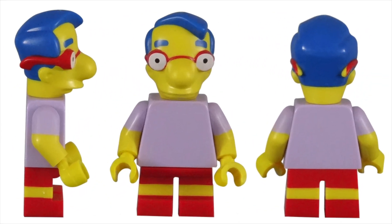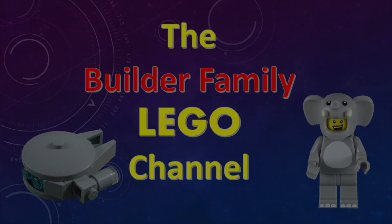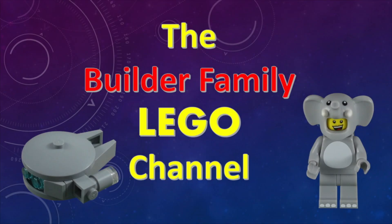Milhouse was a great inclusion for the first series of Simpsons CMF characters. As Bart's best friend, one of the original recurring cast members, and a prominent Springfield Elementary School student, he's second only to the Simpsons family children. LEGO did an amazing job designing this character. The headpiece looks fantastic, and that 2x2 printed tile piece is great. If you enjoyed this video, please subscribe, or check out some of our other videos. Until next time, let's keep building together.